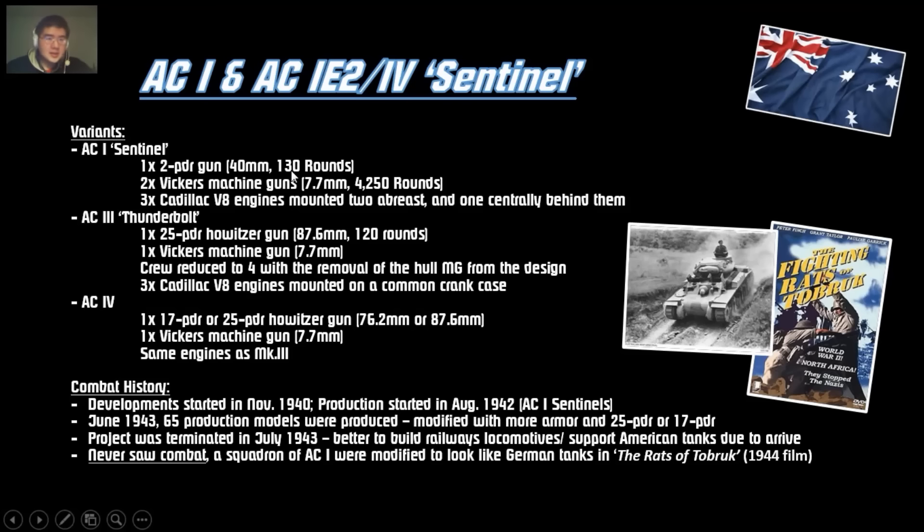They upgraded the Sentinel with a 25-pounder Howitzer, removing the hull-mounted machine gun to save space and reducing the crew to four. The engine is pretty much the same with a different casing in the back. The AC-4 is a 17-pounder gun mounted in the turret — same as the Thunderbolt AC-3, but with the guns switched out. The combat history for this vehicle is basically none, because the tank never saw action. Australia's armored divisions were already equipped with American and British tanks, so the Sentinel was excessive. Around 63 to 65 were produced and they never saw combat.